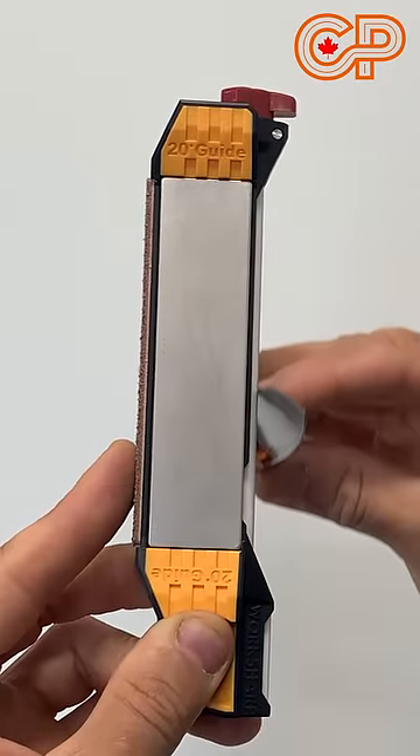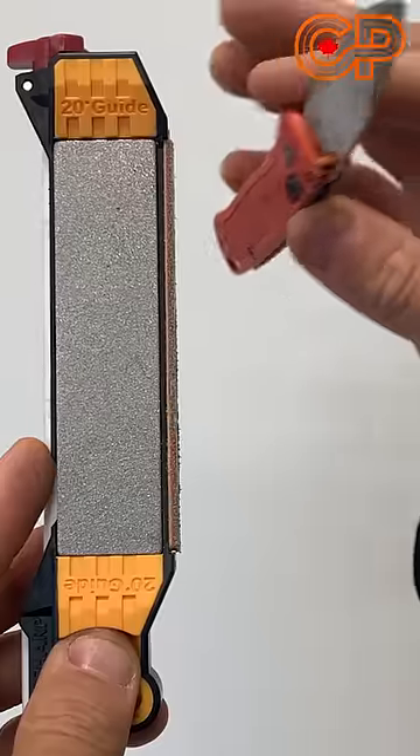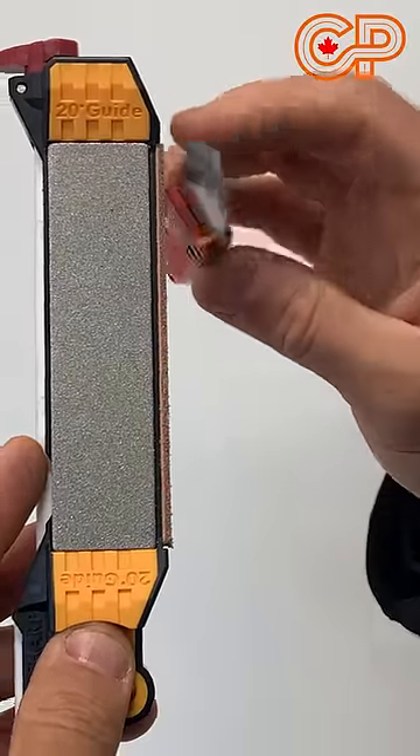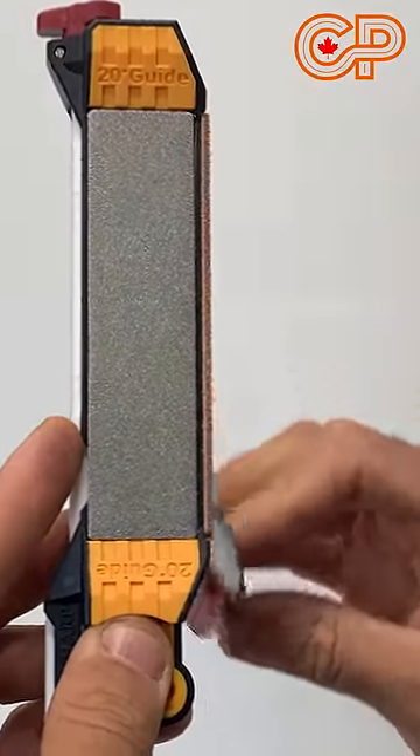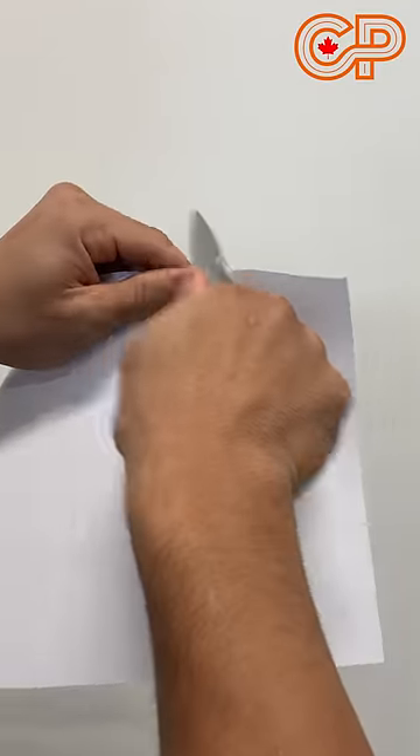Then switch over to the ceramic side, which is 25 degrees. To put the final polish on the blade, follow the 25-degree reverse guide on the leather stropping side. That is going to give you a knife that is paper-cutting sharp.